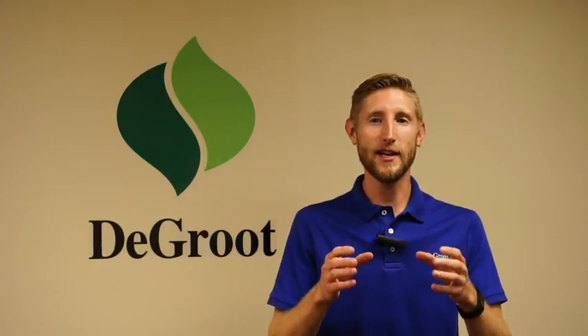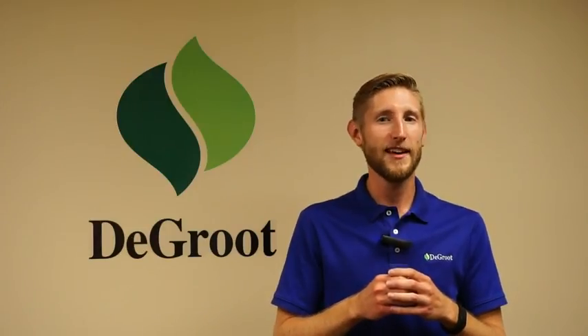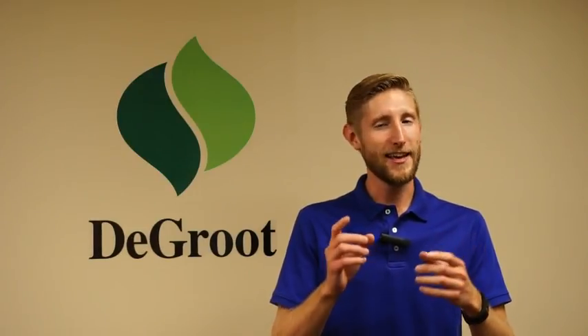I hope you enjoyed this video and will share it with your friends, family, and fellow garden enthusiasts. Thank you for watching, and as always, have a DeGroote day.